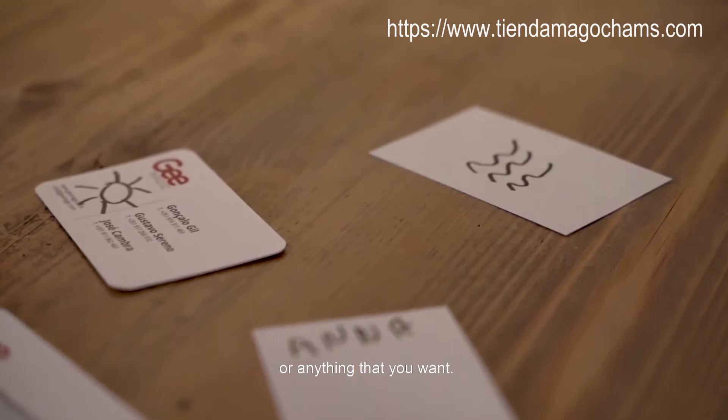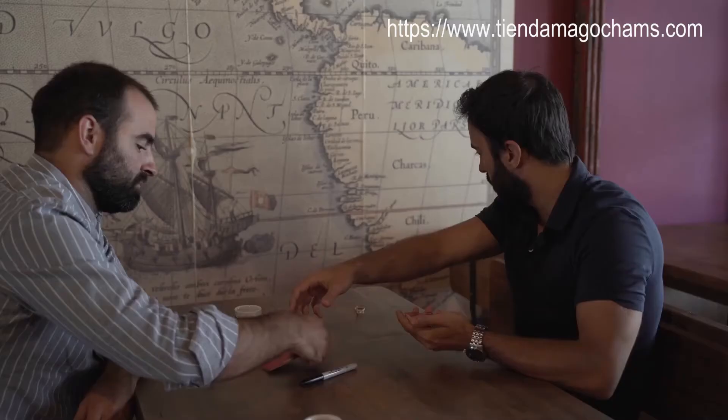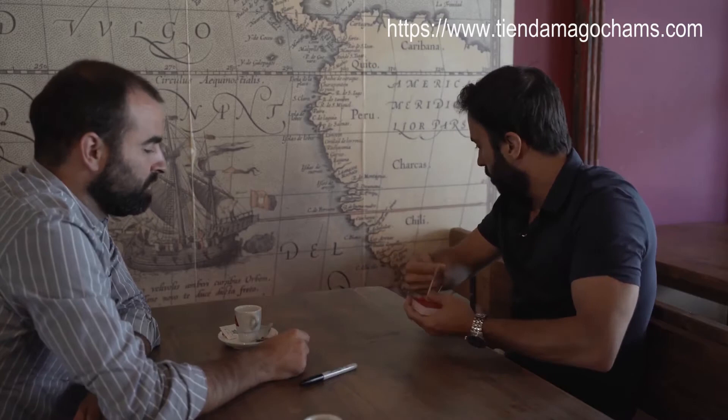With Inverse you will be able to guess drawings, numbers, letters, words, or anything that you want. Your spectator writes the information on your business cards, you then put it in the middle and everything is done.